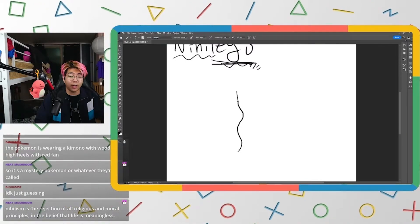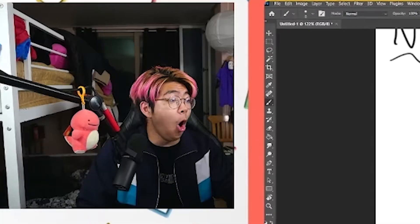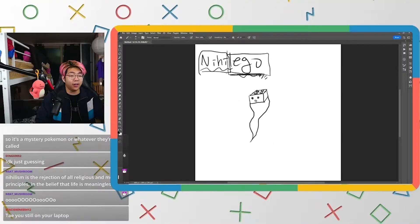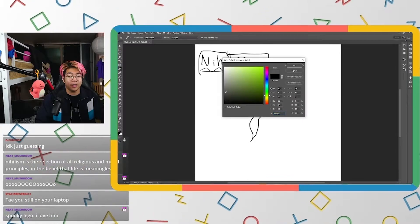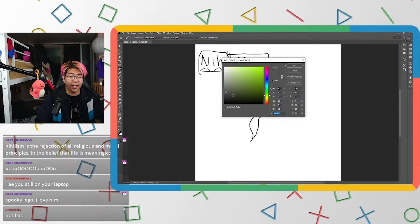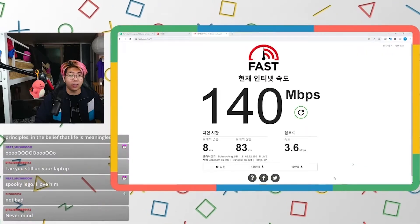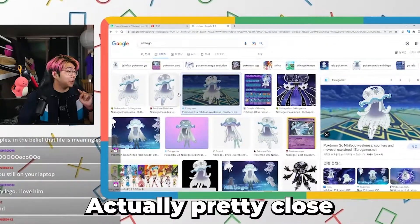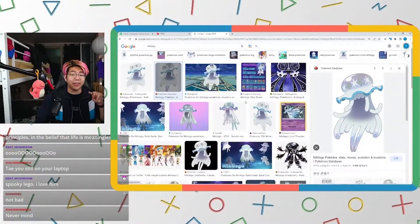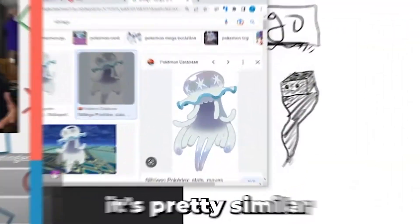It's going to be like a Lego piece with eyes, and the top color is going to be gray, and the ghosty part is going to be black. Let's check out what Nihilego actually looks like — actually pretty close! It's just white, but it's pretty similar.